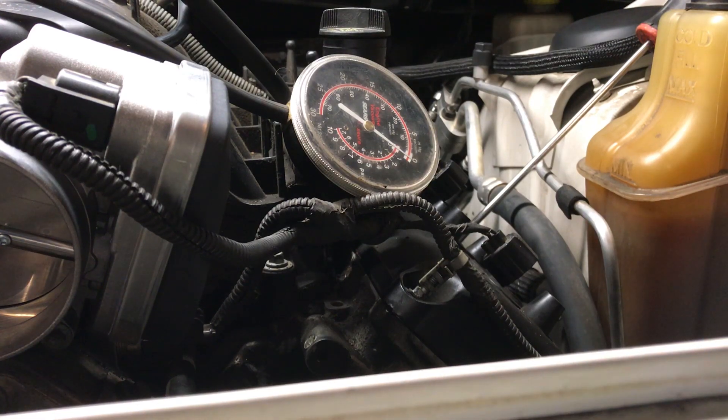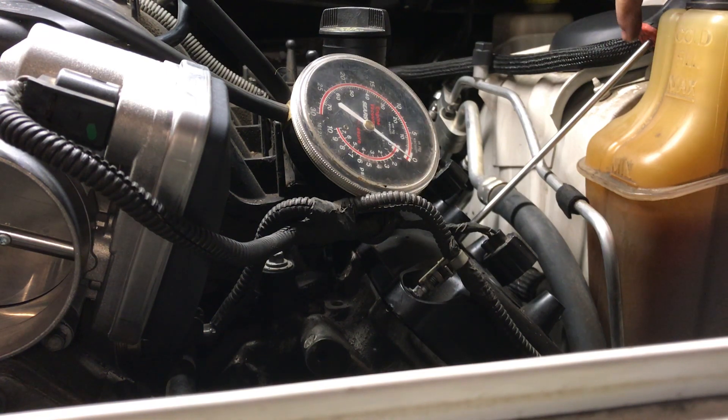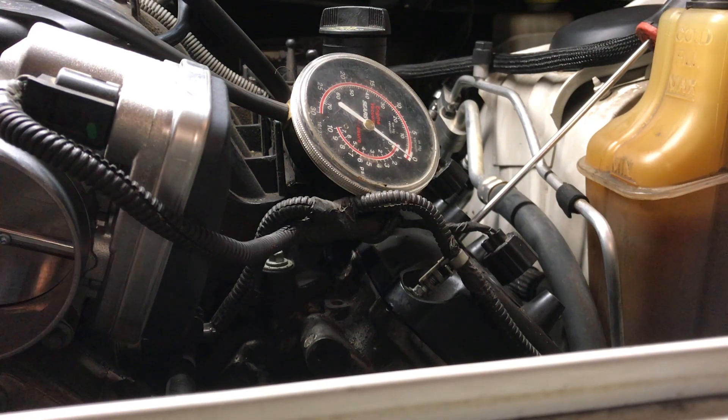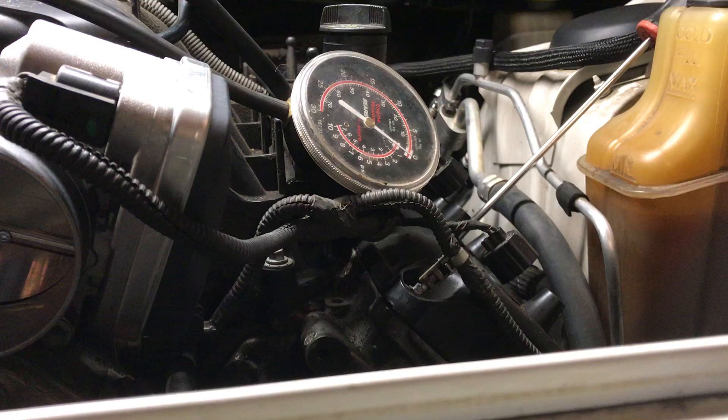I'm gonna roll the engine over in the normal direction and you can see the screwdriver right here. Let's see if we can get it up to top dead center. I'm gonna turn the engine in the normal direction.